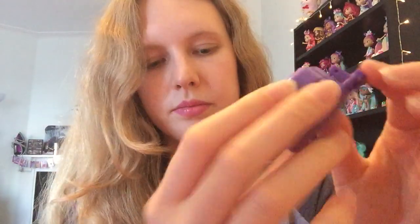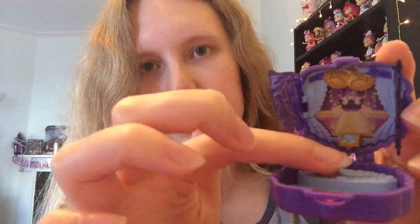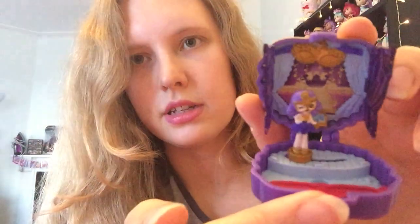So here she is — Holly Wood. So sweet. She's wearing like a little mask and stuff. And here's her playset. This is really cool — it's literally like a little theatre. At the top, these two open like the curtains, and we've got a stage with a little place for our mini Shoppie to stand. There's one of these little moving mechanism style things, and then at the bottom just some chairs where the audience could sit. She can just sit in there and move around. That's so cute.